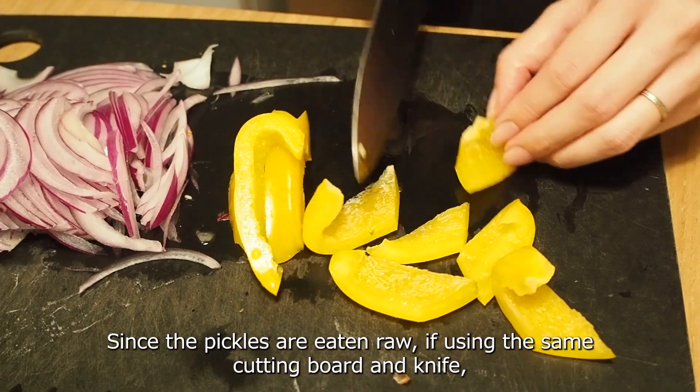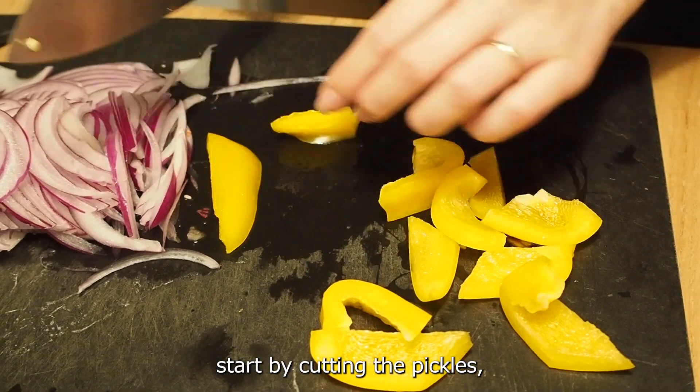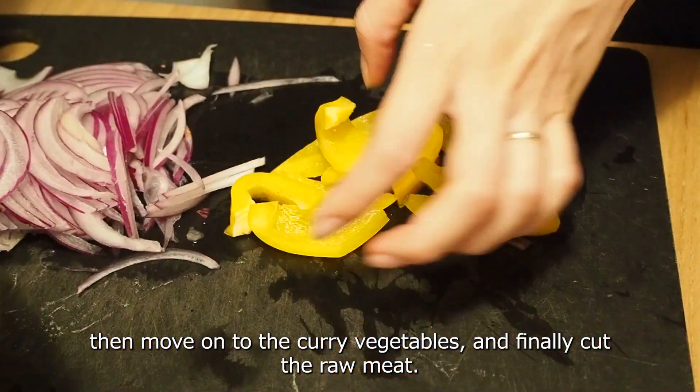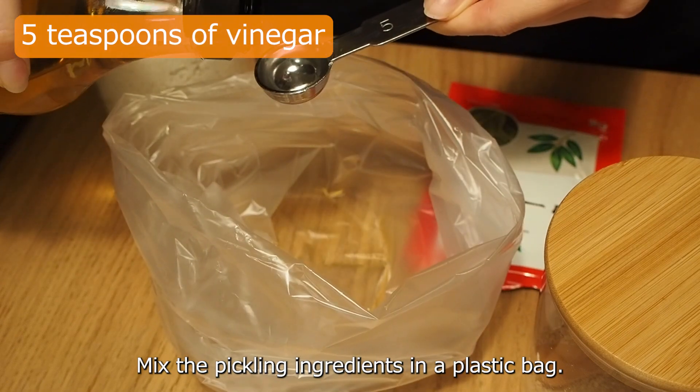Since the pickles are eaten raw, if using the same cutting board and knife, start by cutting the pickles first, then move on to the curry vegetables, and finally cut the raw meat. Start with the pickles — mix the pickling ingredients in a plastic bag.